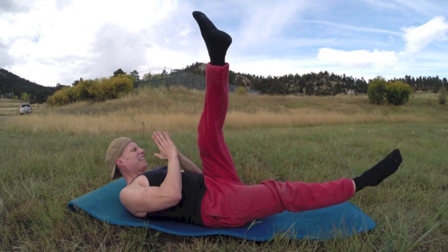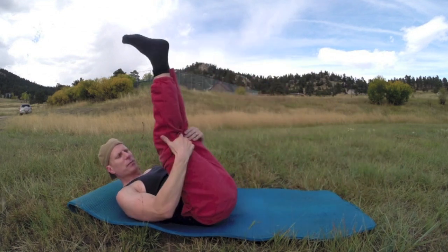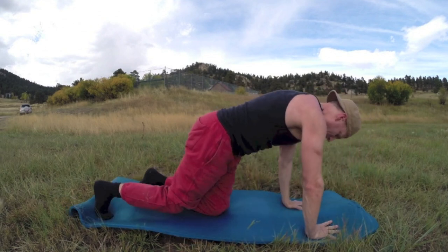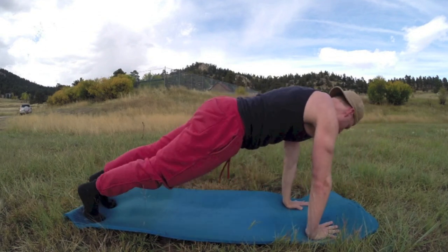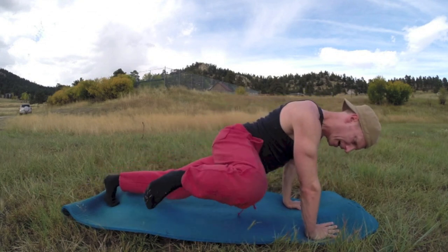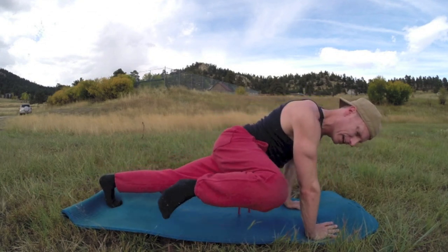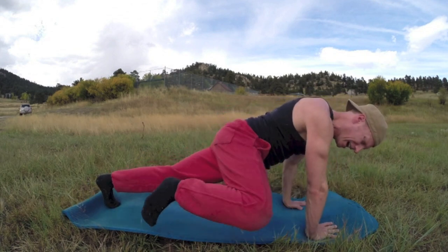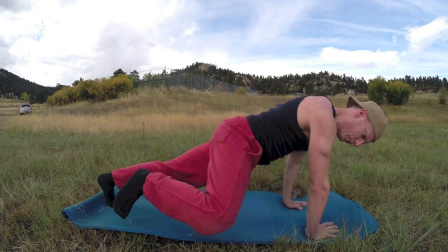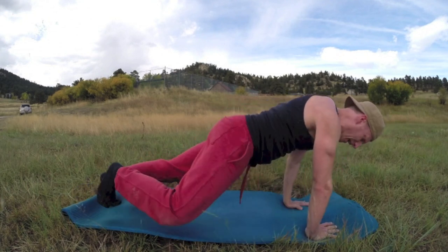Now bring it up and over — 20 spider-man planks. Come to plank position, exhale draw the knee in, inhale back. Two, three, four, five, six, seven, eight, nine, ten more. Five more.